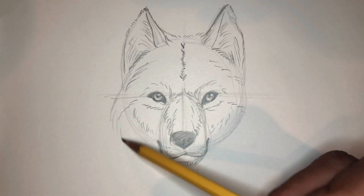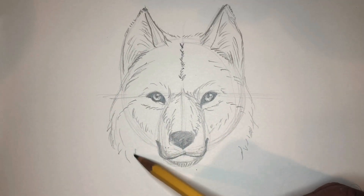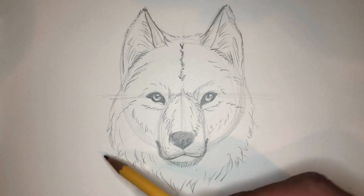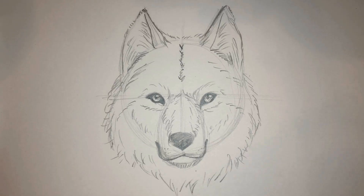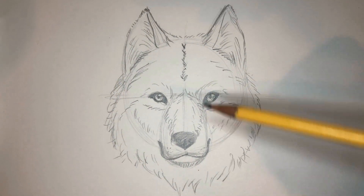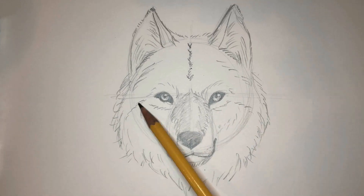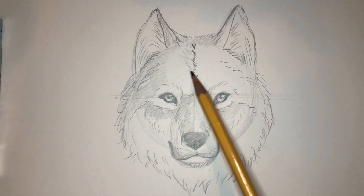I'm going to use some more space and line to kind of frame out the face here — the neck area, or the mane area. Remember to keep it random. The shading I'm doing here is trying to add more texture to this wolf, so I'm trying to do it in a chunky style, still keeping a good flow.